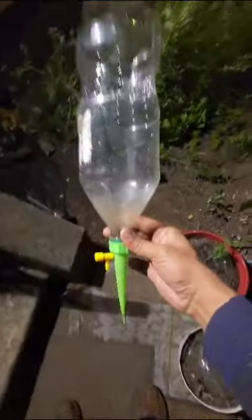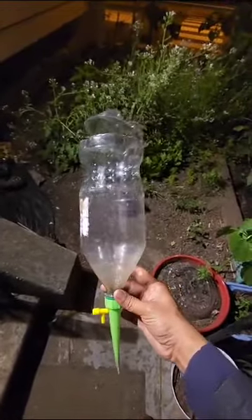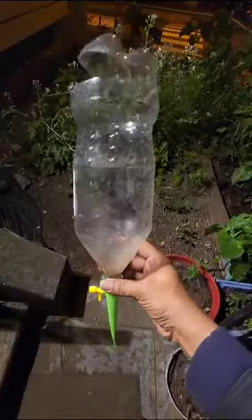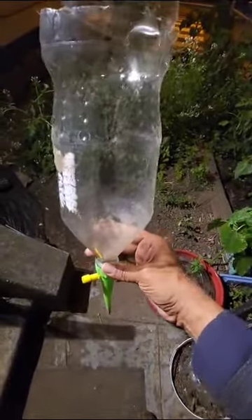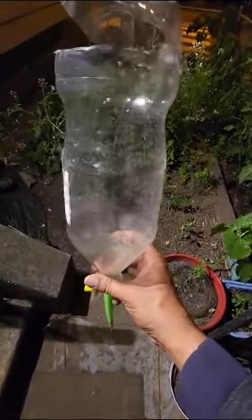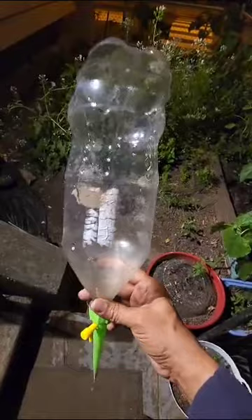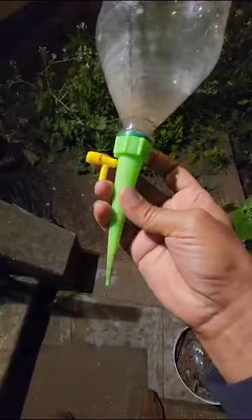So this is how it works. This is a two-liter soda bottle — I don't drink sodas, I gathered this bottle somewhere. So the first requirement is to drink sodas, no joking. And then this is a cheap mechanism.